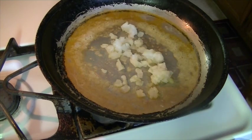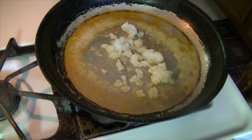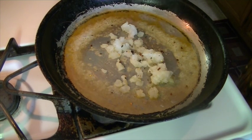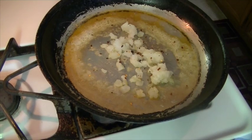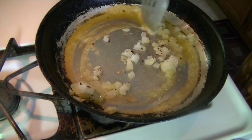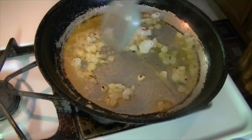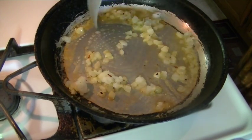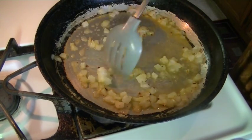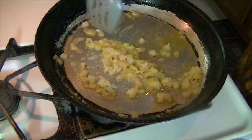I'm also going to add a couple of red pepper flakes — I did mention this in the beginning of the video, but I kind of like mine a little bit spicy, just a little bit of kick. I'm going to add the garlic because the garlic doesn't take too long to brown.